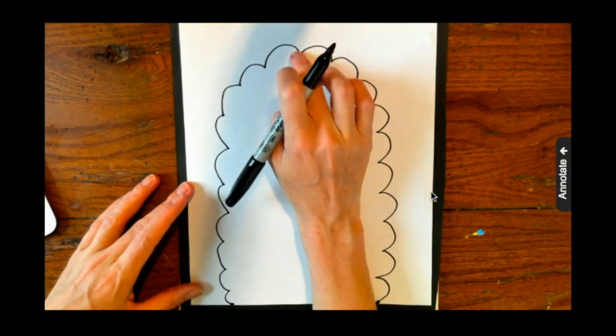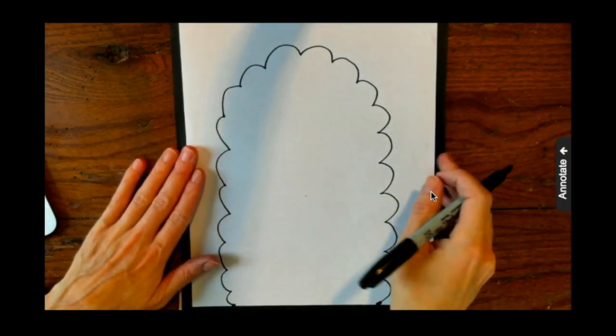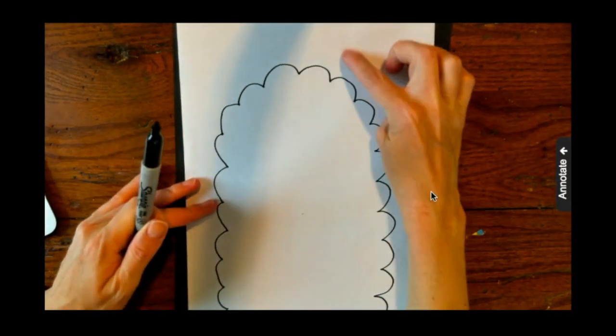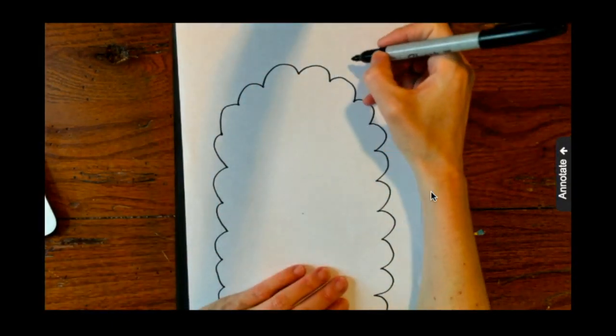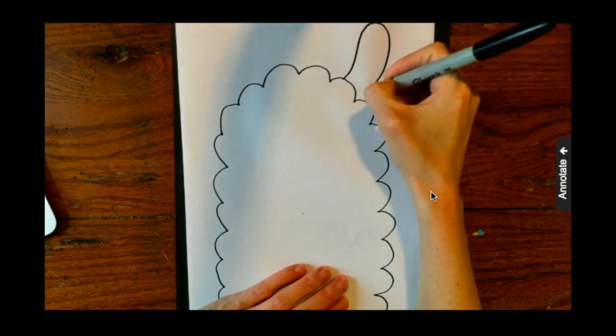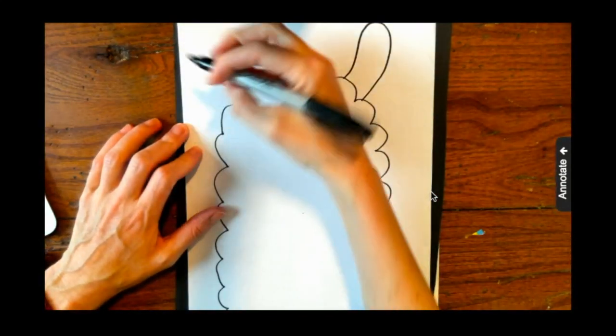Next I'm going to make sure I know where my ears are going to be. I like to just trace my lines first with my finger, so I draw with my finger first to know the shape and where my lines are going to be. Then I'm going to draw this curvy line going up and around for one ear, and then the other.